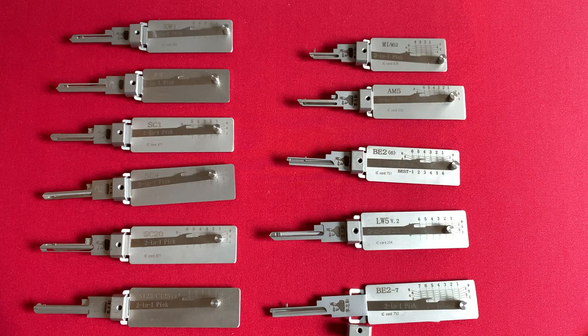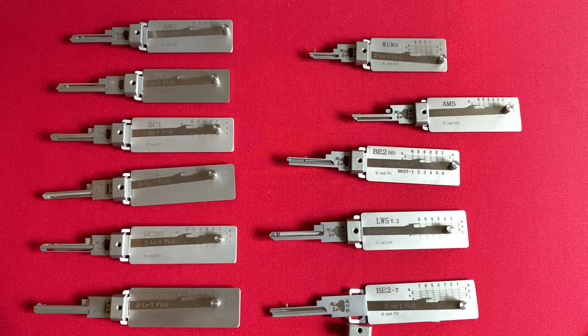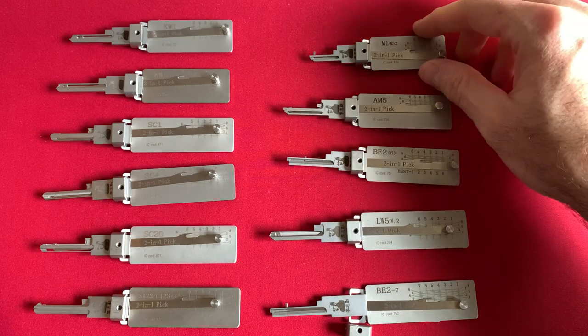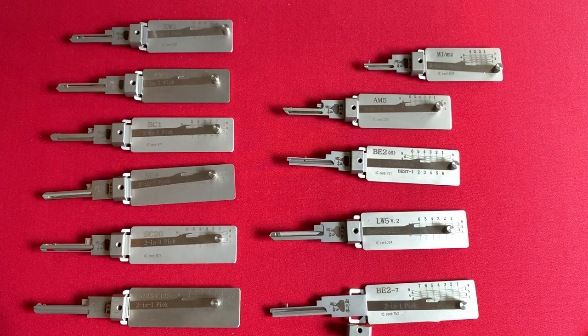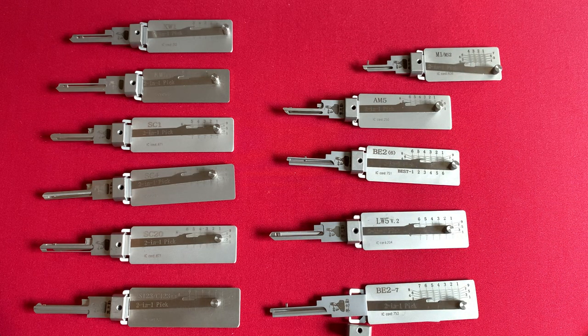Do these things actually work? In my opinion, if you have three American padlocks and you have the AM5 Lishi tool, you are probably going to be able to pick one out of three, maybe two out of three, but you're going to struggle with all three in my experience. If you have an M1 keyway Master Lock and you have three of them, you will be able to pick one with the M1 Lishi tool, but not all three. The reason is that we are limited by the type of tension we can apply.